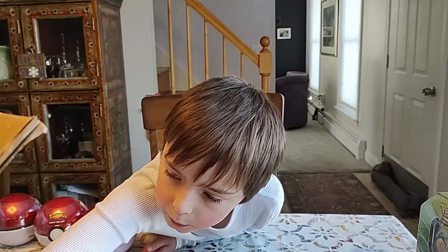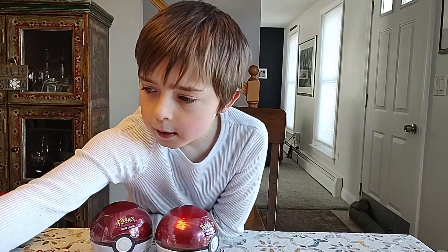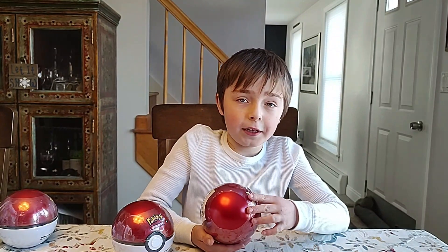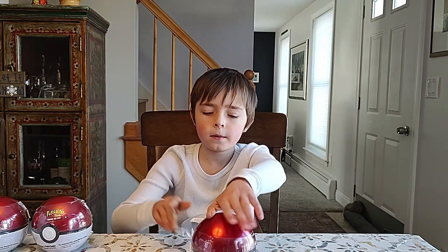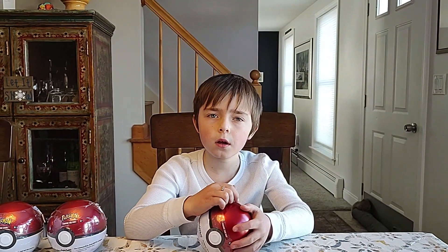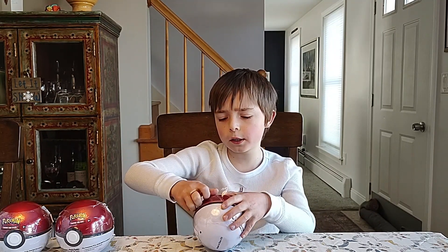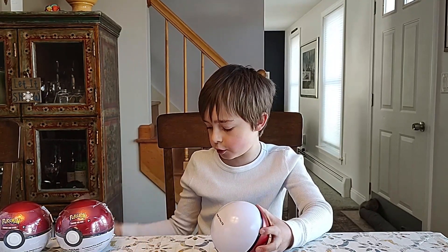I think Pokéball number three is going to be the best, and this is Pokéball number four. Put number three aside to open last. I'm opening my first Pokéball pin now. Before this, my dad was talking about people getting old packs out of these — channels like LeanHeart and Real Breaking Nate. I watch them all the time, I think they're really good, you should go check them out.